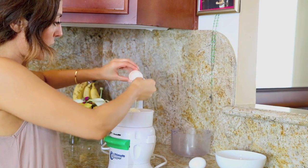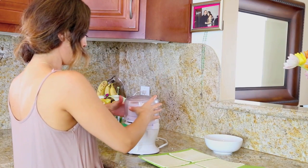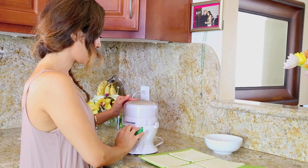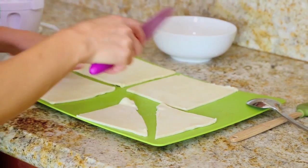Looking real professional over there. Trying my best. We are going to mix this bad boy. Then we're going to cut this — just cut them from the center, just like this.